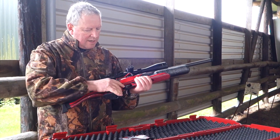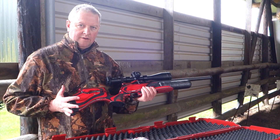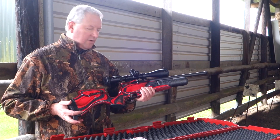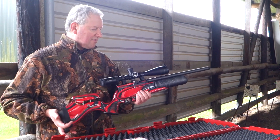Trigger-wise, you've got an electronic trigger using a solenoid — just the actual contact point releases it. There's full adjustment available for first and second stage, as well as trigger blade positioning.